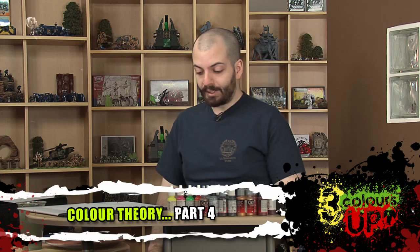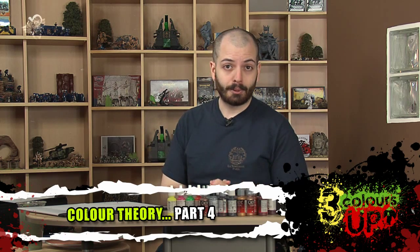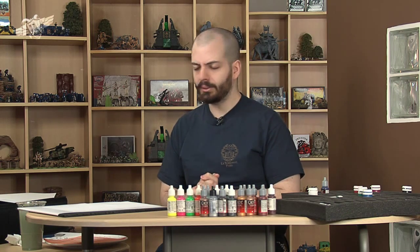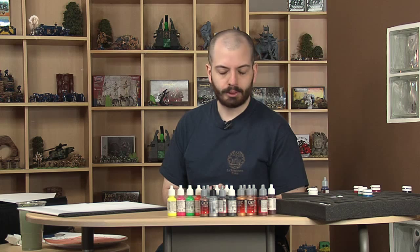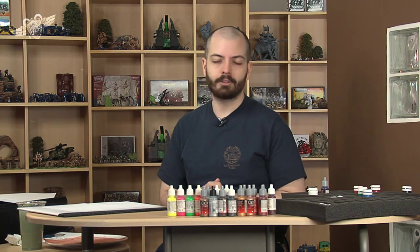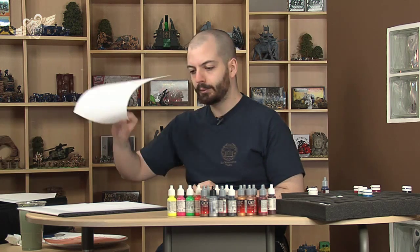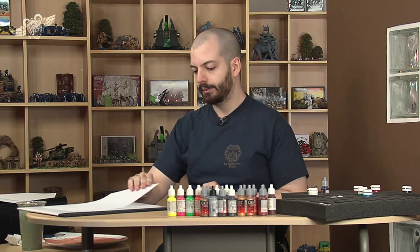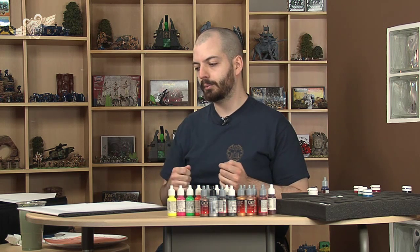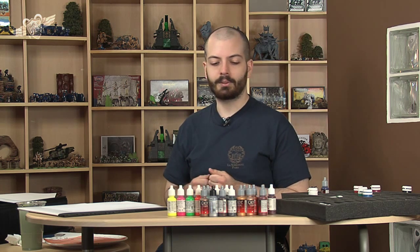Hi guys, today it's time for another special video on color theory, because you need it. Let's face it, everyone needs to brush up on color theory, even I, every now and then. Today I'm going to show you how to change the quality of a color.